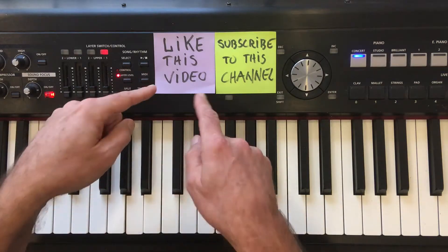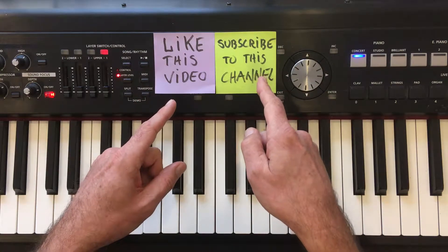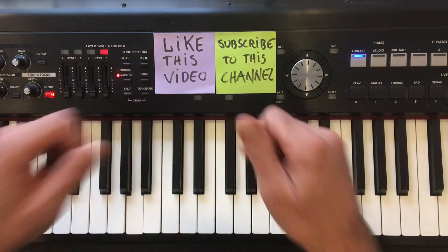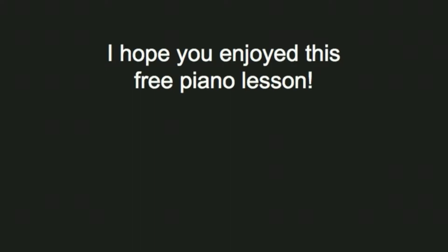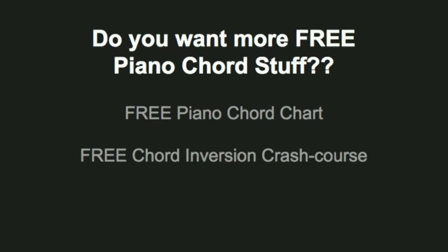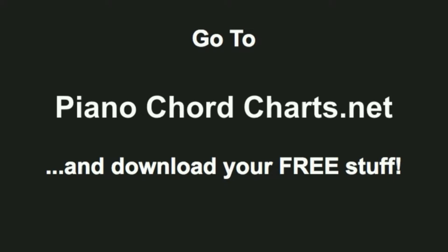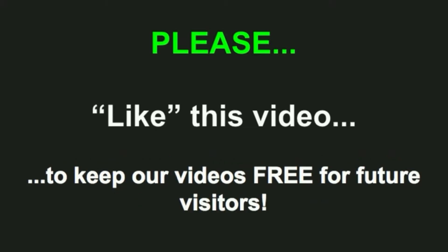Before you leave, please remember to like this video if you liked this piano lesson, and subscribe to my channel to get more free piano lessons from me. I hope you enjoyed this free piano lesson. If you want more free piano chord stuff, how about a free piano chord chart, or a free chord inversion chart, or a free chord symbols chart? Simply go to pianochordscharts.net and download your free stuff. Click the link below and I'll see you over there. Please like this video to keep our videos free for future visitors. Thank you.